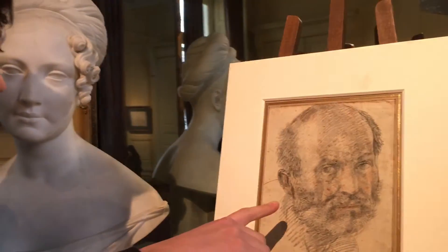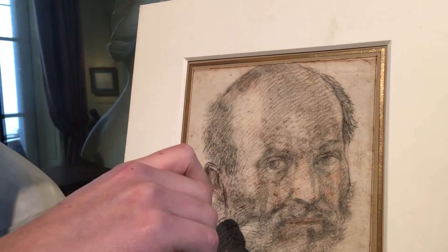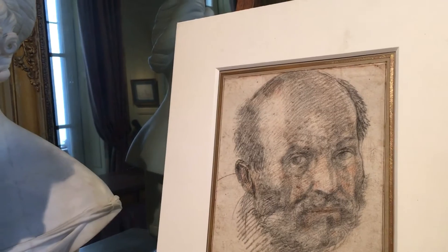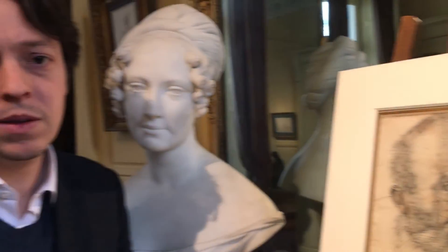Augustin, could you tell me why we are sure this drawing is from the end of Andrea del Sarto? The technique is quite characteristic of Andrea, with the black chalk very strong and with the red chalk. We have three drawings of the same technique — one is in the Ashmolean Museum and another is in a private collection in Italy — and it's exactly the same technique.